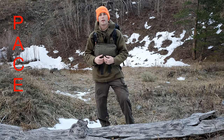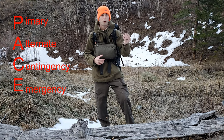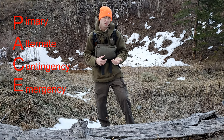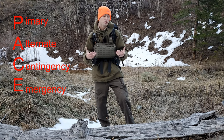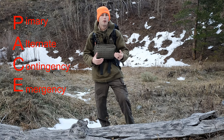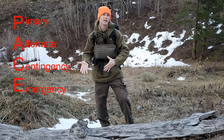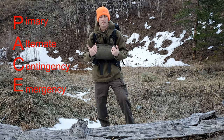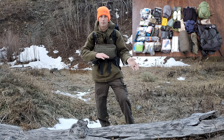The main premise for this video is the PACE method — normally a military terminology. PACE stands for Primary, Alternate, Contingency, and Emergency. These are all plans, backup plans essentially, and you can adopt this method in pretty much any means to have backups. We're going to go over how I've incorporated it into a get home bag and bug out bag scenario.